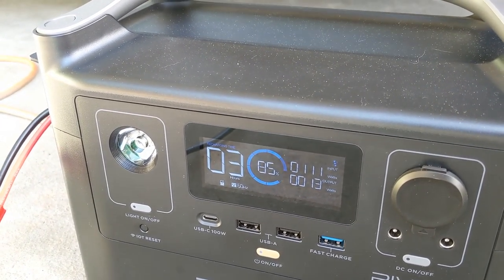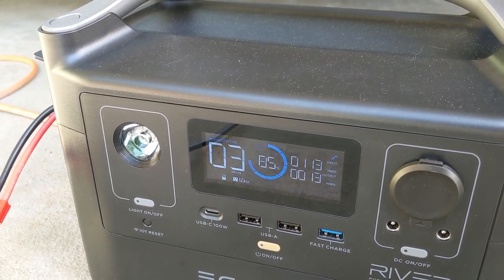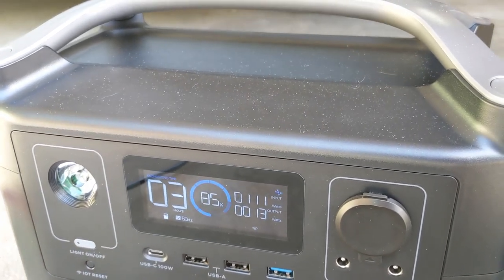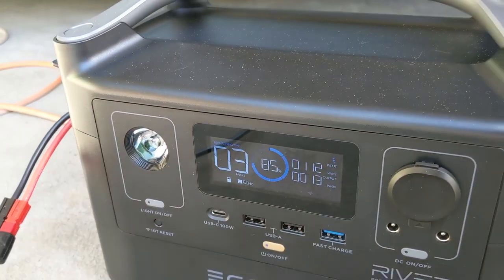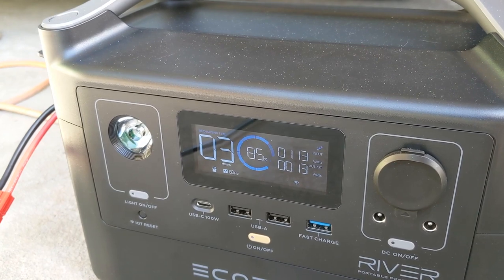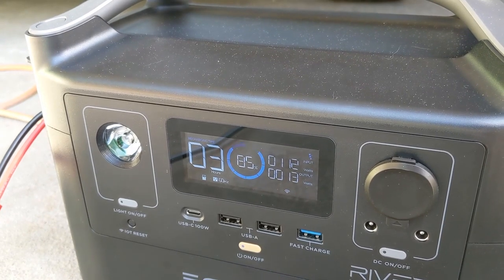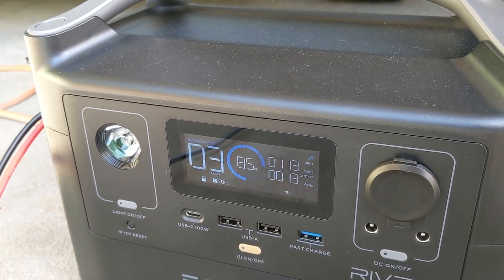So it's about 5:30 and I figure I've got about another good hour of sun. The input has popped back up, probably because the refrigerator's wattage went down. I'm now down to 85% — I was at about 90% before, so that dropped quite a bit. Unfortunately I don't think I'm going to hit that 90 to 100 range I was hoping for, so the Baja would have to do a quick charge — probably kill the solar around 5 and do a two-hour charge.